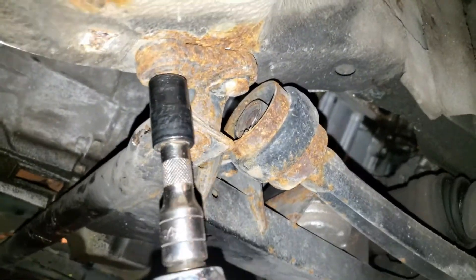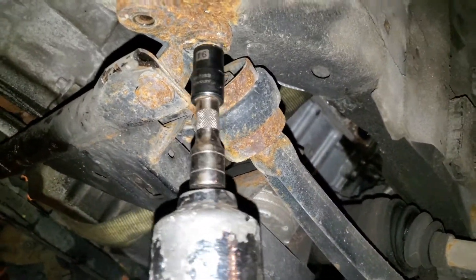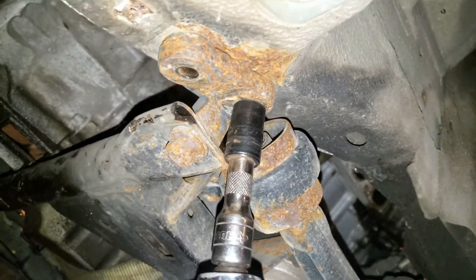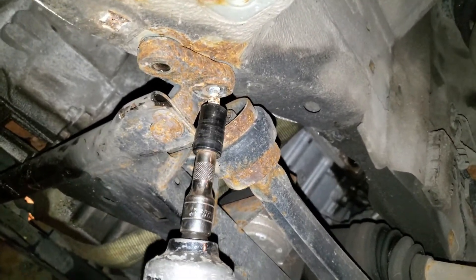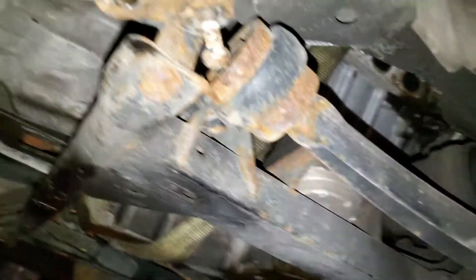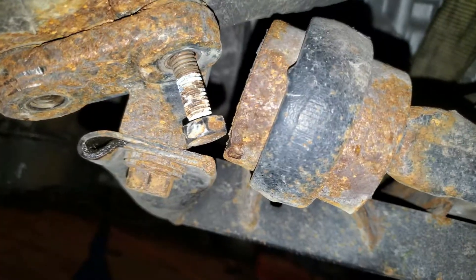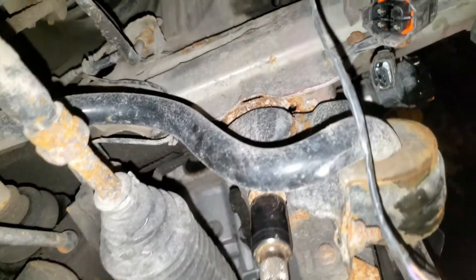If things keep going this easy then I'm gonna be going home soon. This is the passenger side control arm - that one was easy too. That one's tough - there it goes. It's a very strange design right there, I don't know why - very odd. We'll try to get this one right here. It's the stubbornness that's sticking around.